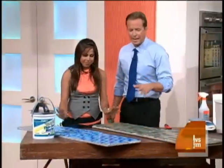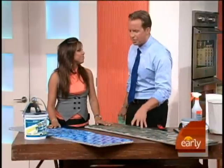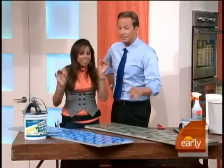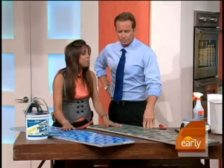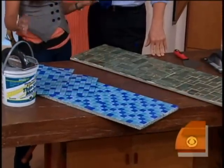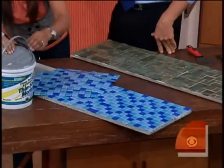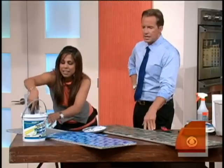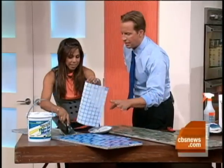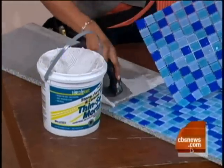Now we're talking about the backsplash. Everybody thinks it's such a tough project, but it's very easy and cheap. Here's the secret — go with the mosaic tile. It's inexpensive and easy to work with. You don't need a wet saw; all you need are scissors. We're going to use a little thinset. The nice part about going with the smaller cubes rather than the four-inch tiles is they're much easier to cut.